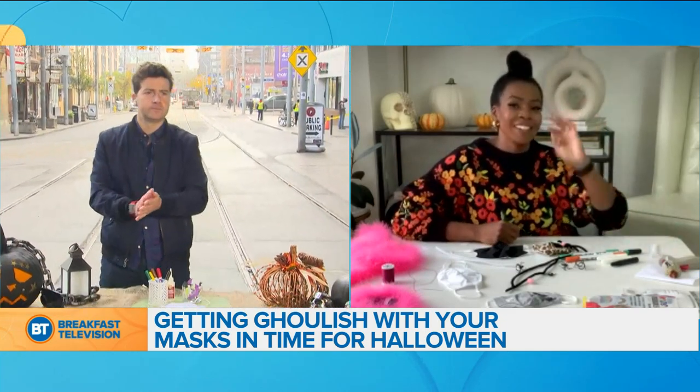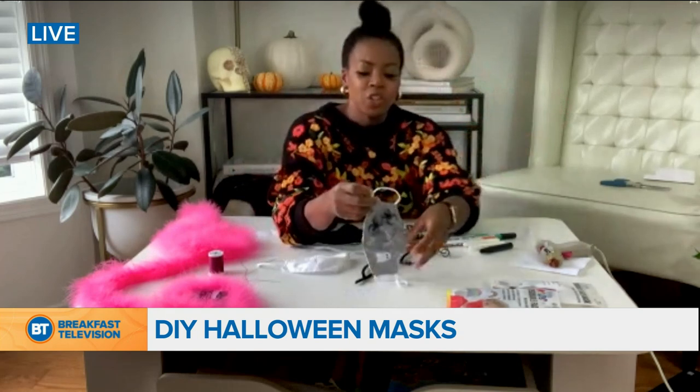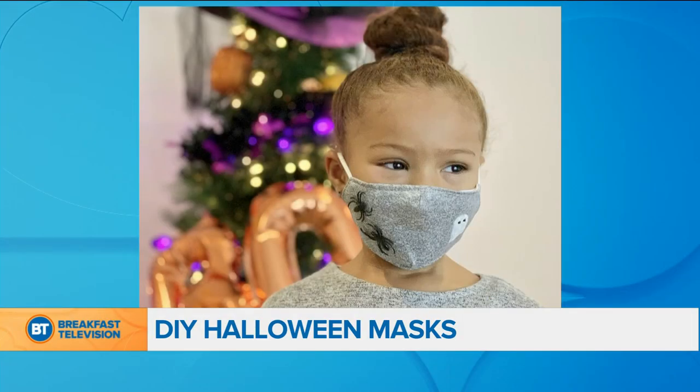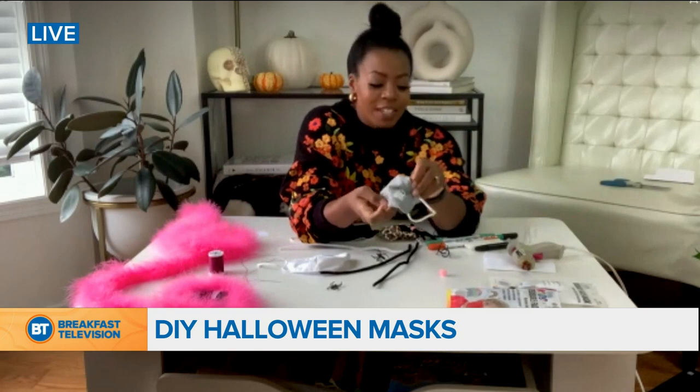The great thing is that when you find masks in the stores, they have a lot of plain ones. So this is a perfect canvas for you to DIY and get creative. What I've done — as you saw in the pictures — on this one, I had a plain mask and then I added some spiders. I have a bag of these spider rings, and I was able to just cut off the rings, got a pair of scissors, cut them off, and they're flat. Then I just added some glue from my glue gun and stuck them on there. On the other side, I actually made a ghost using fabric paint — white for the ghost and black for the eyes. Let that dry for 24 hours, and then we're good to go.